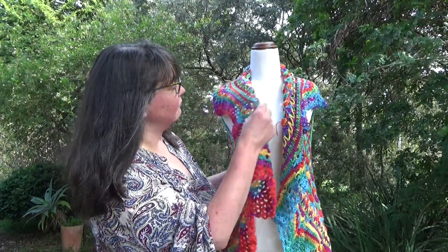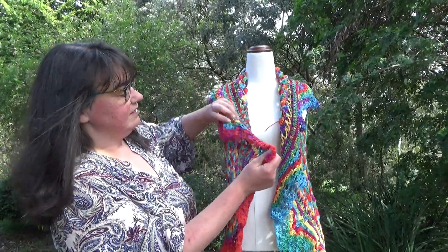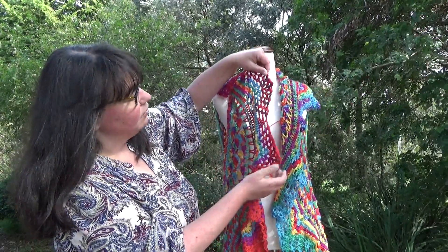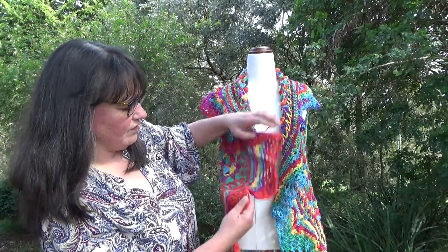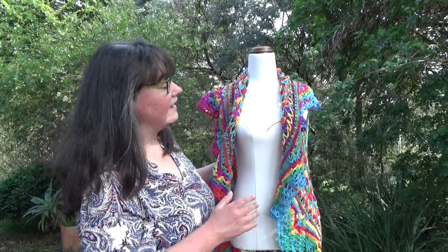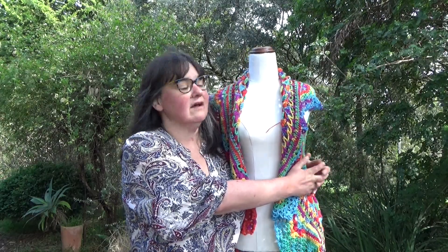Something really rather wonderful happened with the pooling. If you have a look at these pointy decorative ends, you'll notice that there's at least three rounds where the colour has pooled to match the previous round. I've got a photograph to show you — around the edges you'll see the whole rainbow spectrum has pooled brilliantly in these ends and it looks like I've done something brilliant on purpose. It was a complete fluke and it's worked so well.